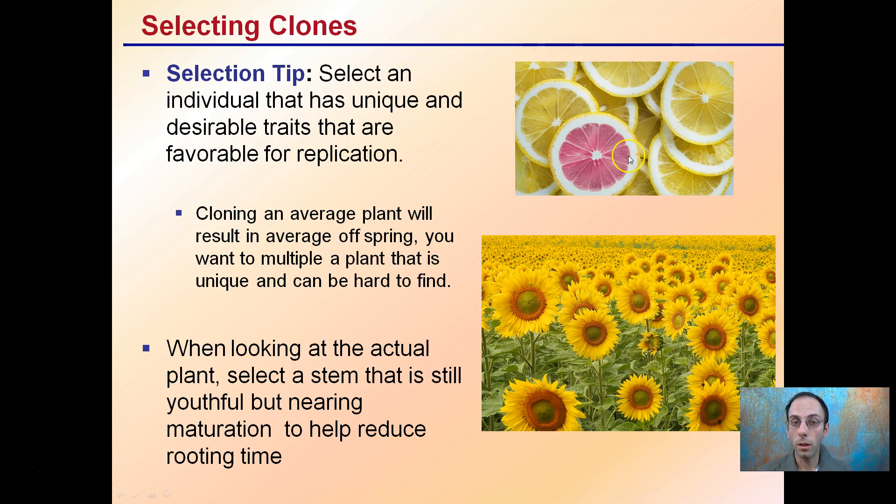Selection tip: when selecting that unique individual with desirable traits for replication, you want to pick out that one special plant. Cloning just an average plant will result in average offspring. You want to multiply a plant that is unique and can be difficult to find. When looking at an actual plant, select a stem that is still useful but nearing maturation to help reduce rooting time. For example, in a field of sunflowers it could be a slightly taller plant, one producing more petals, or one that flowers earlier instead of later — there are different nuances to take into consideration.